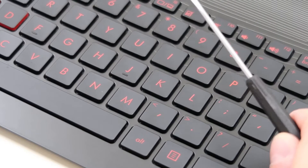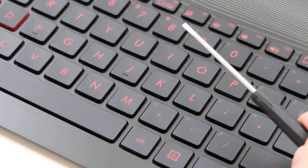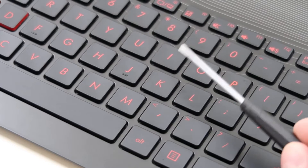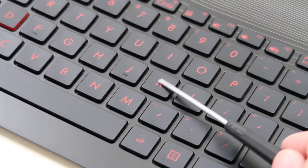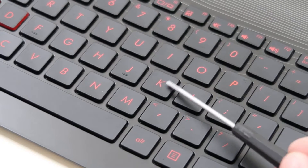So I have a small flat head screwdriver here — smaller the better. A normal house one you'll probably break it. What I'm going to do with this is get it underneath your key cap, this top part, but I'm going to try to get it on top of the retainer clip underneath that you can't see.